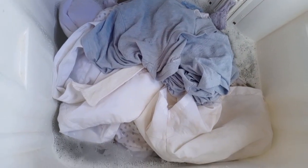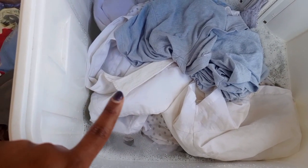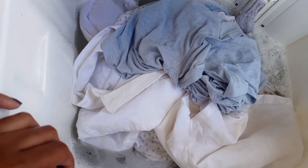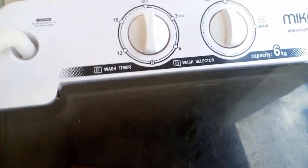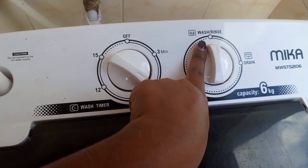I put whites in first because mixing them with other colors can cause color transfer. This load is light, so I can include items with light blue too. I'll put them in, set it to six minutes on wash mode, and here you can see how it works.